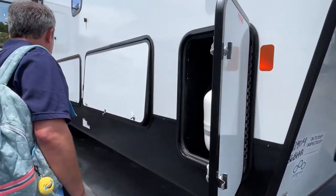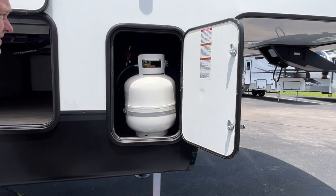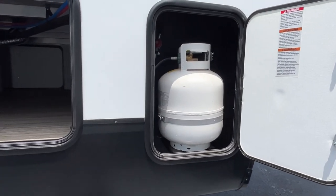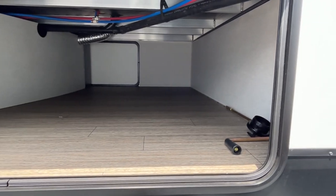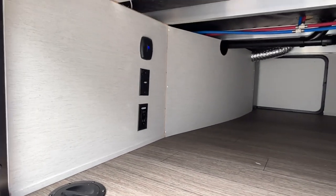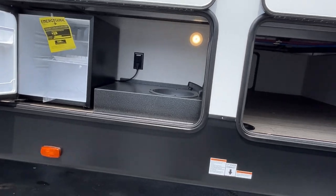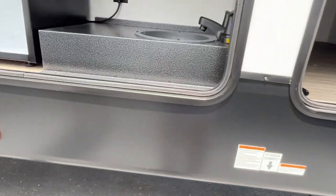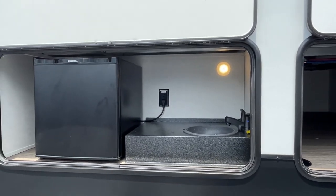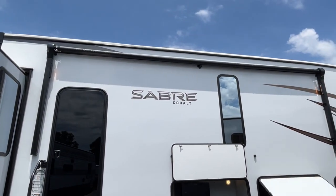Here is your other propane. These are 20-pound bottles, but 30-pound bottles may fit in there, so you may be able to upgrade your propane if you want to. Here is the other side of your pass-through storage. If you'd like to put a TV outside, you've got a hookup right there. You also have a little outside kitchen — no outside grill, but your quick connect is right under here, this sink is plumbed through, you've got a little mini fridge, and an extra plug-in out there.